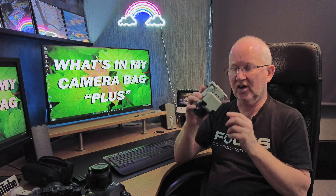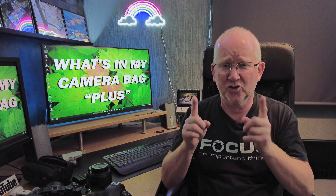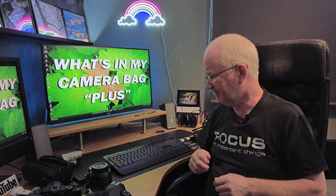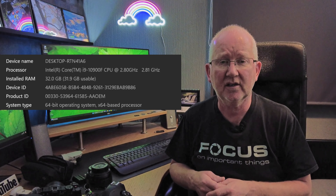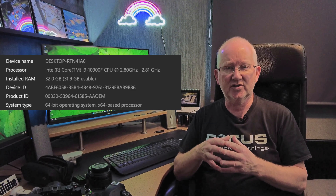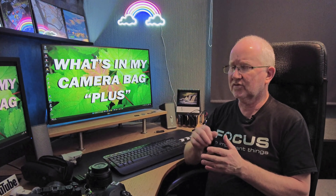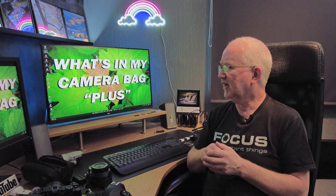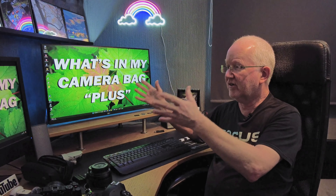The DJI Mini 2 is a luxury indulgence but does a great job. On the computer side, under the desk I've got a desktop PC powered by an Intel i9 processor with 32GB of RAM, which drives the two screens you can see.